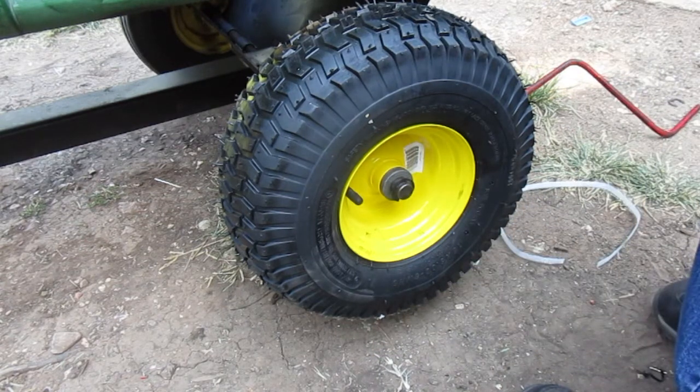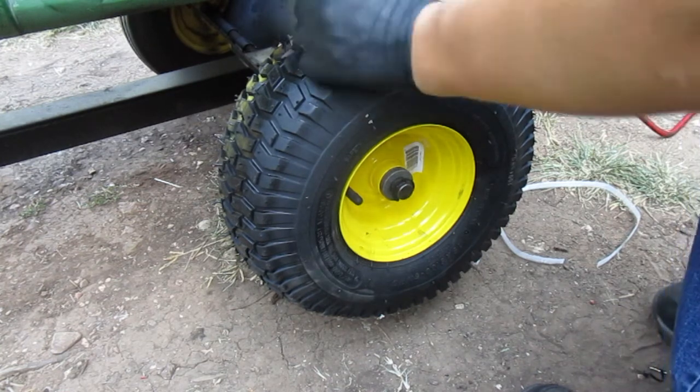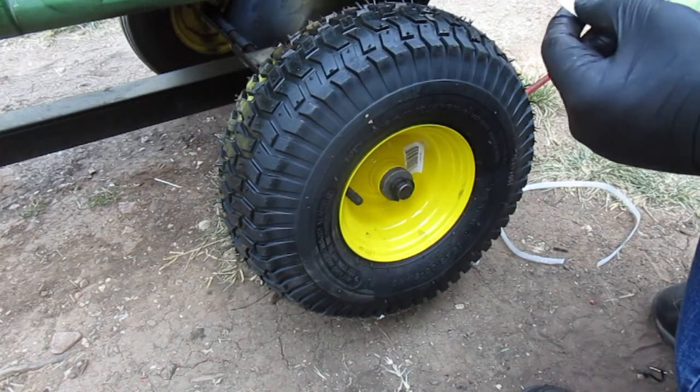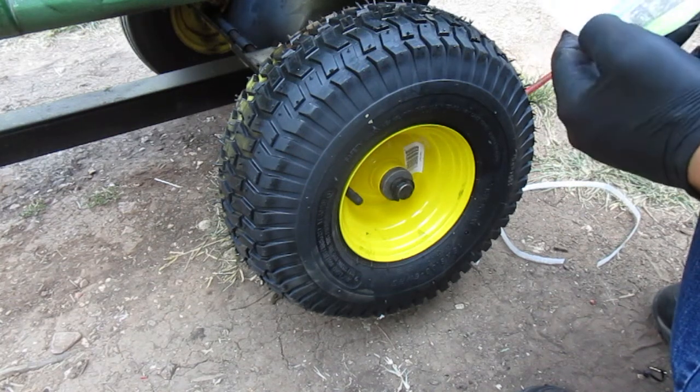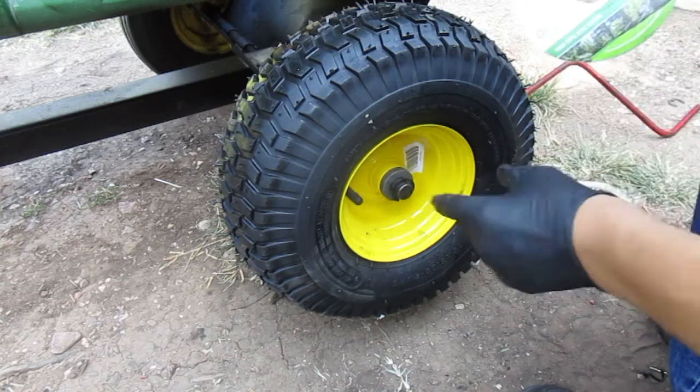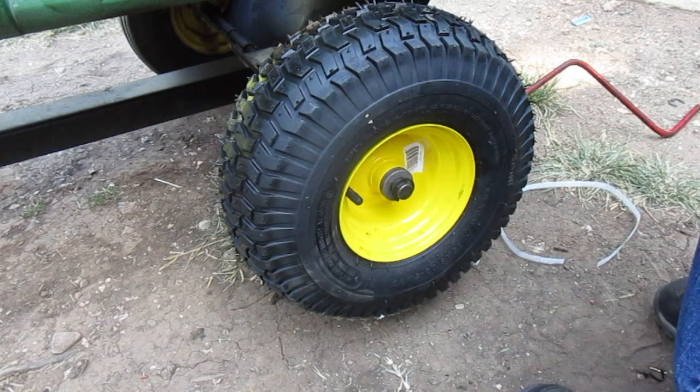This is a Meristar lawnmower 15x6.0-6 air-filled front tire for a John Deere. 130 PSI max, max load is 400 pounds. This little clip thing is actually called an earring tube type.